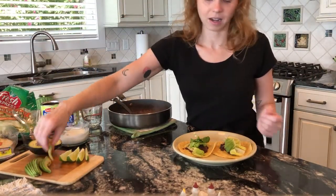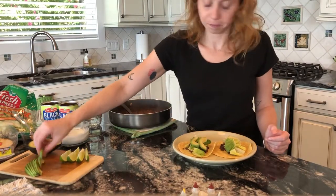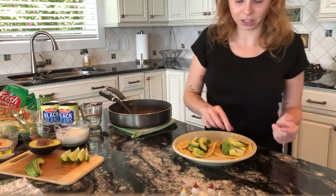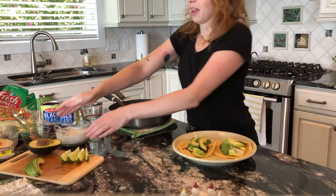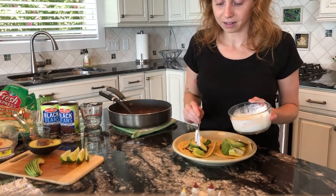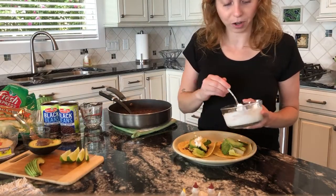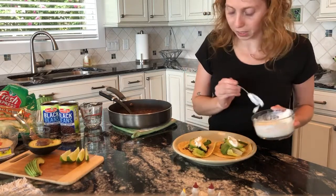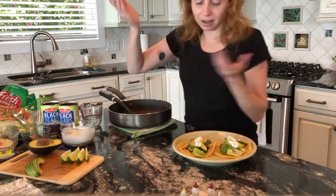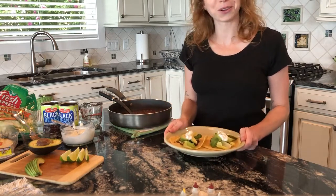I'm adding a couple of avocado slices to each taco. If you don't like avocado you can leave them out, but it's a great healthy fat. Then I'm adding my sour cream mixture on top. You can also add purple cabbage, which is a great way to get more color into this meal. But it's pretty healthy and flavorful as it is. And that's about as simple as it gets — they're completely finished. I hope you enjoyed this recipe.